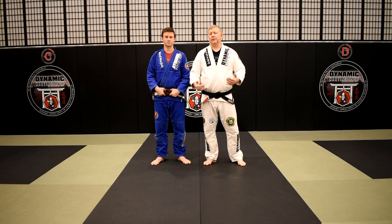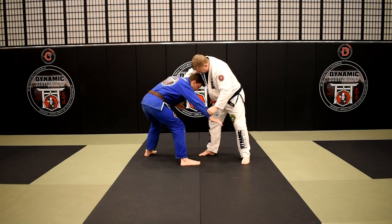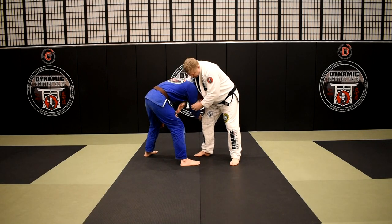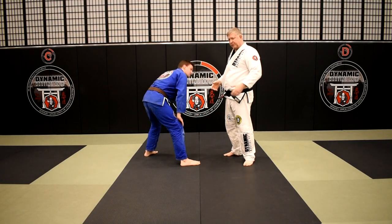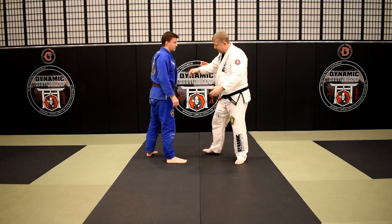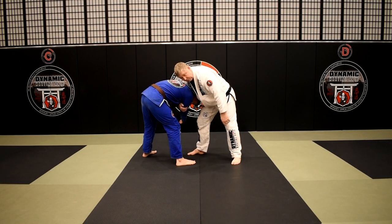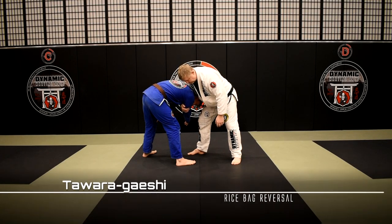We're addressing a front headlock position. Brian and I are gripped up — I pop his grip loose, come over the top of his head, his arm comes through, and I'm grabbing right behind his triceps — my right hand is right behind his right triceps. This can happen for a variety of reasons: maybe he's coming in for a double or single leg, or maybe I initiated it. I like to set it up so I get in and pop — now I have easy access to this leg because it's forward. From here I'm going to move into my Tawara Gaishi — it's a little bit different than your traditional Tawara Gaishi.